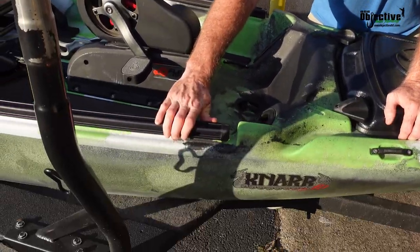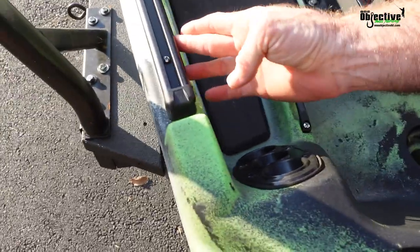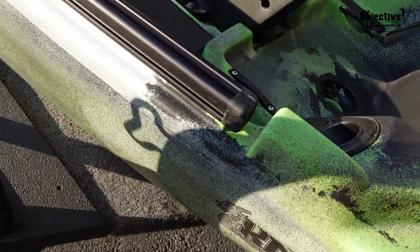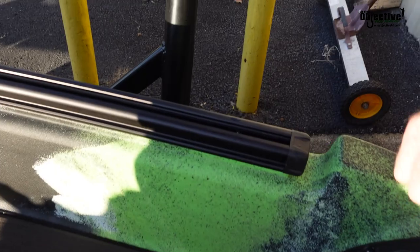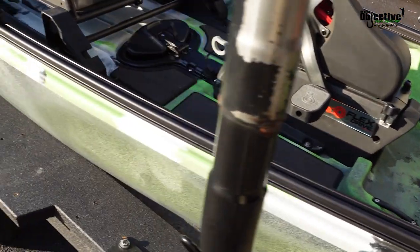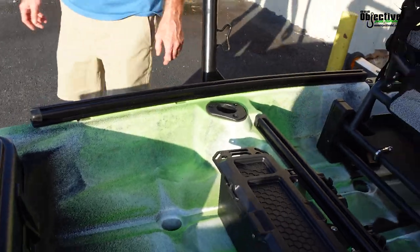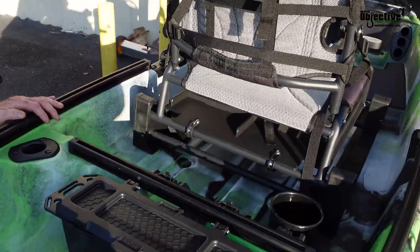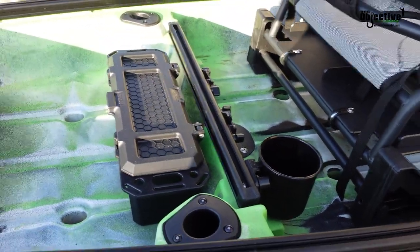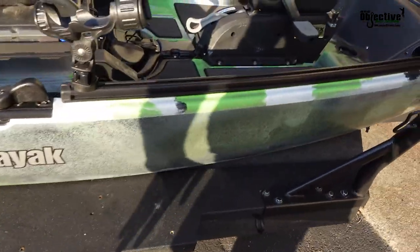And these rail systems are legit. With having three sides where you can mount anything — anything Yakattack, just about anything that's got a T-nut or anything like that. It's perfect. And it's on both sides and it runs the full length of the boat. So if you say that you don't have enough room for accessories, then my friend, you got more accessories than anybody ever knew. And you got the rail back here as well. They did a really great job on making it so you can make it your own and put stuff wherever.